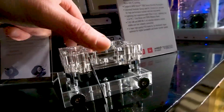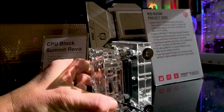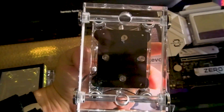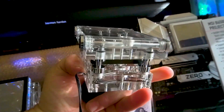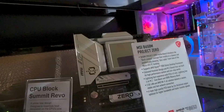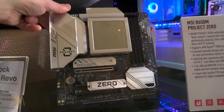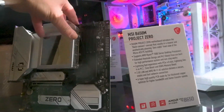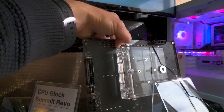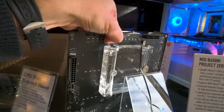During discussions with Beats Power about getting an example of this block to build something or make a tutorial, they also suggested connecting me with MSI, who was kind enough to provide their own product in a similar lane called the Project Zero motherboard. This product also has a similar situation with all electrical connections on the back, so we'll have the opportunity to install it and see how difficult it is and how it works in general.